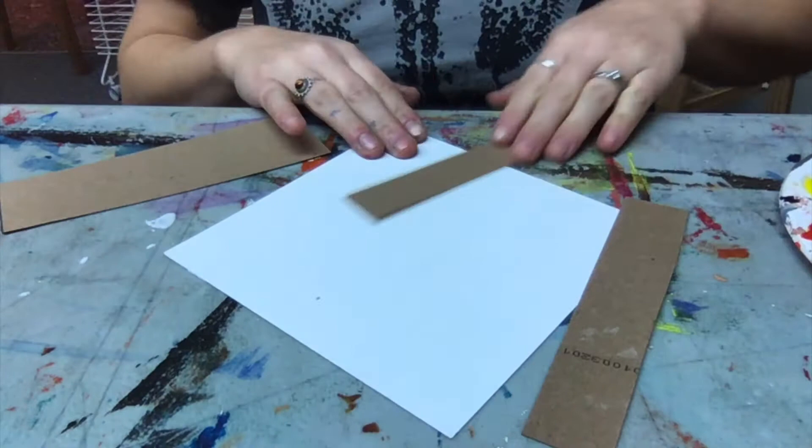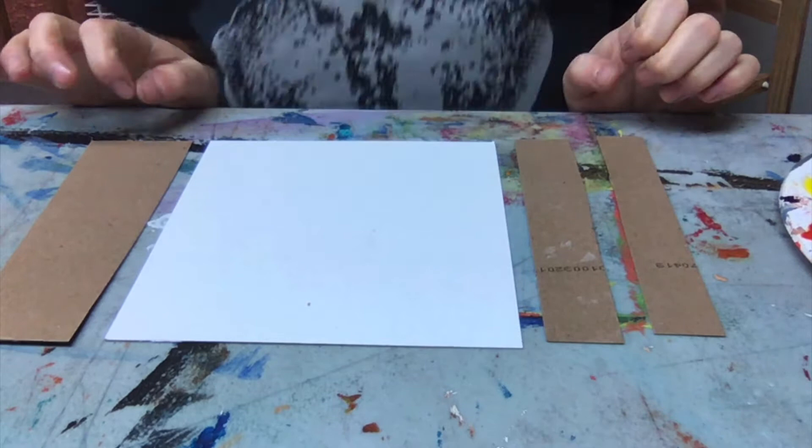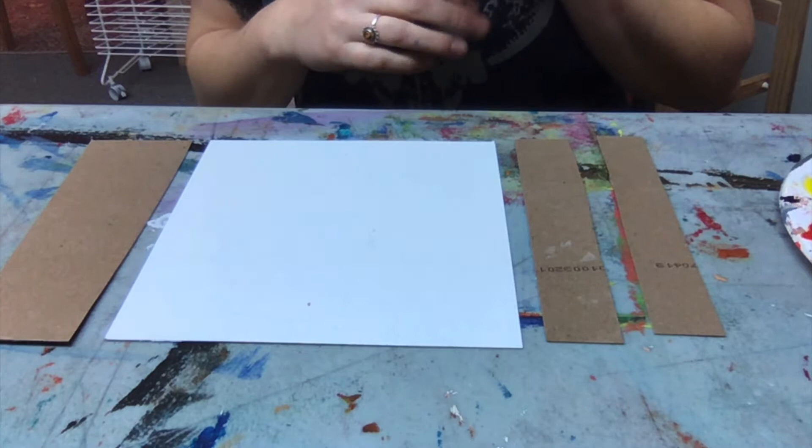I have four different sized pieces of cardboard in rectangular or square form. What I'm going to do first is start to paint them. Take out your palette and open it up — be careful when opening it, sometimes the acrylic paint splatters a bit. You might want to put an apron on or a messy shirt.